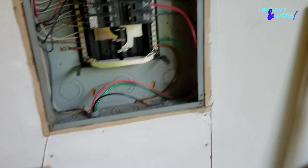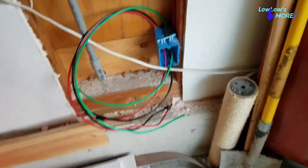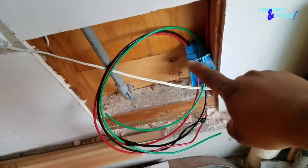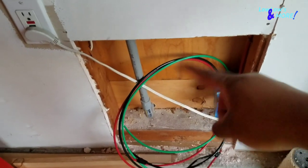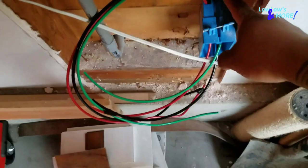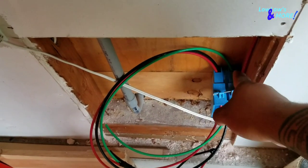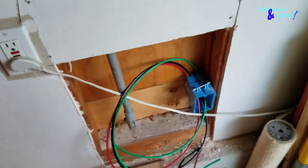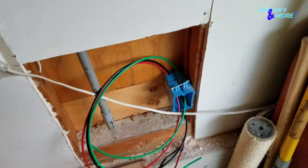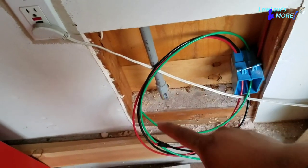I went ahead and ran the wire to the back of the box before nailing it in, because once it's nailed it's a pain to run it. If your wires fit in one punch out you can do it that way; in my case I did it separately because it didn't fit well in one hole. The green wire is your ground wire for house electricity.